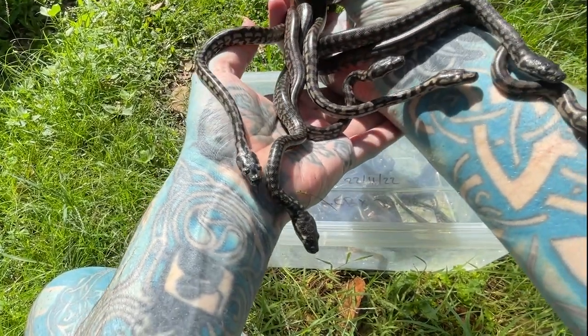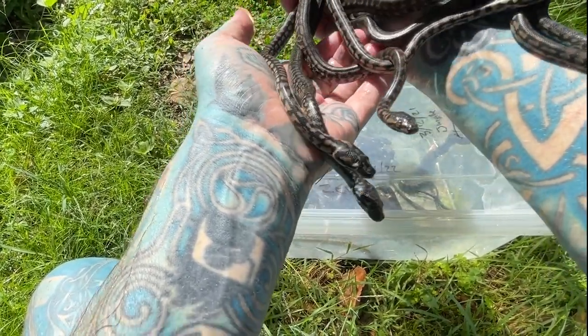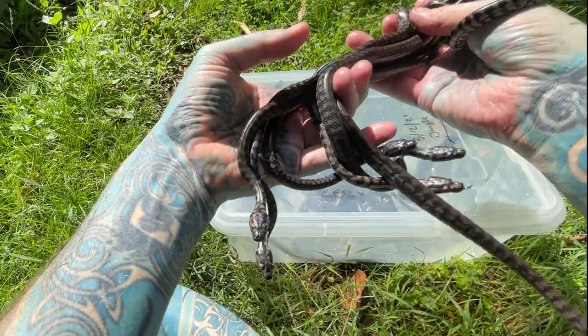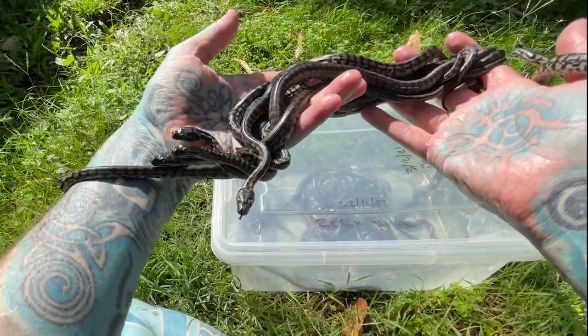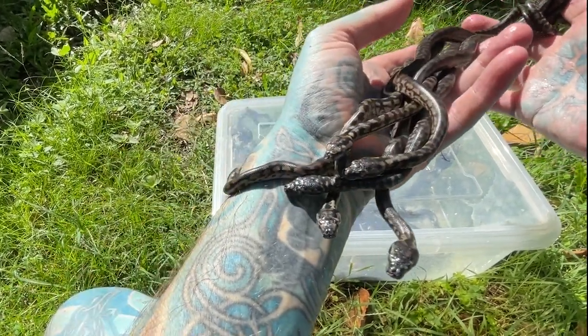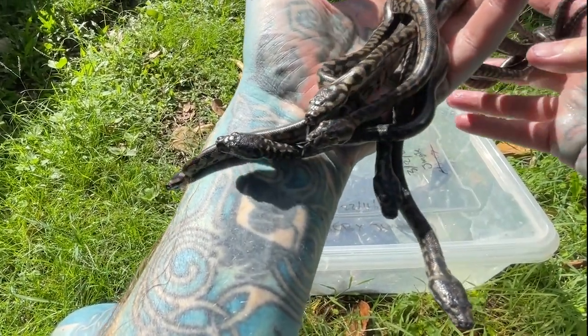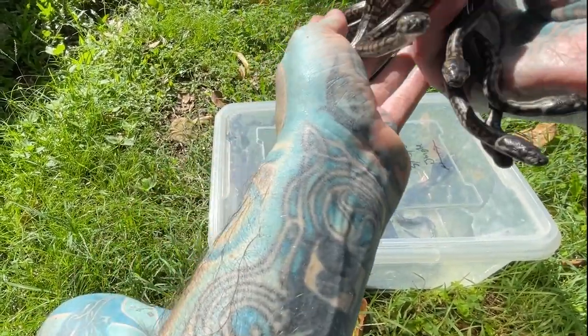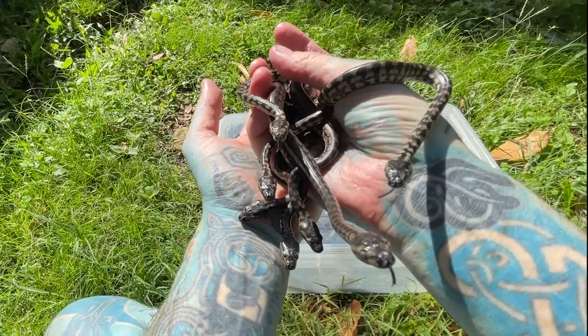How many have I got here? One, two, three, four, five, six, seven. Seven of you. Pretty big for a baby snake — that is out-of-the-egg size. I don't even know how big you guys are. But those are baby jungle carpet pythons.